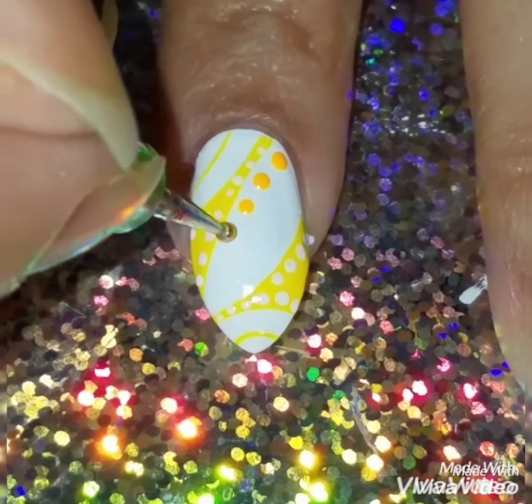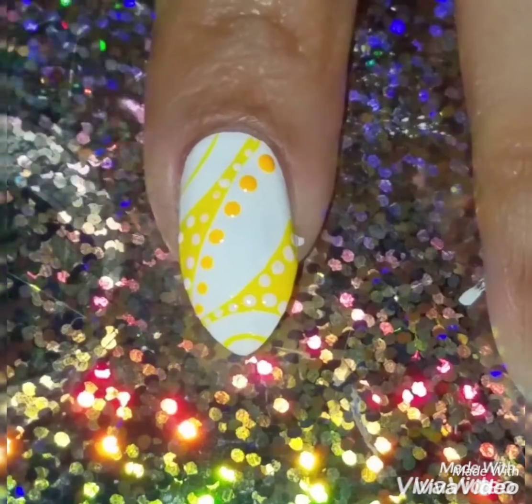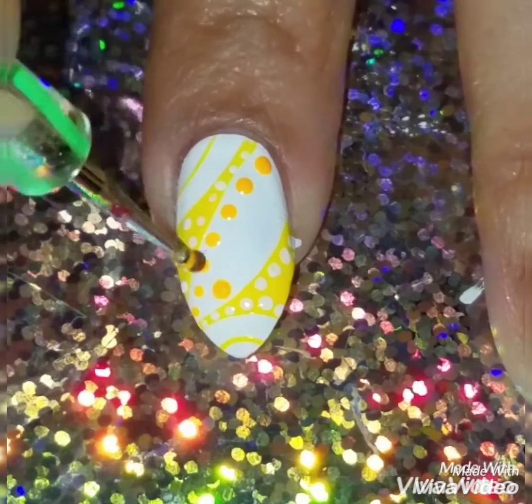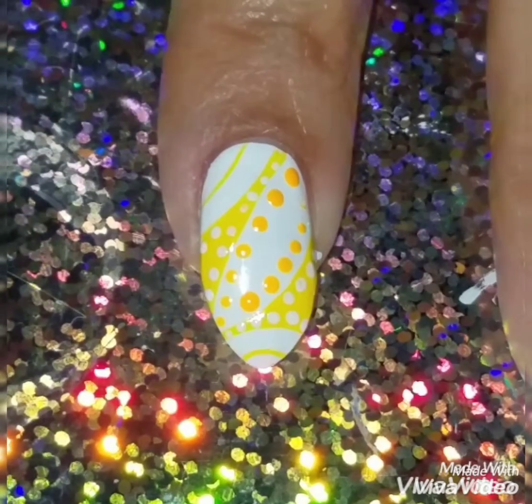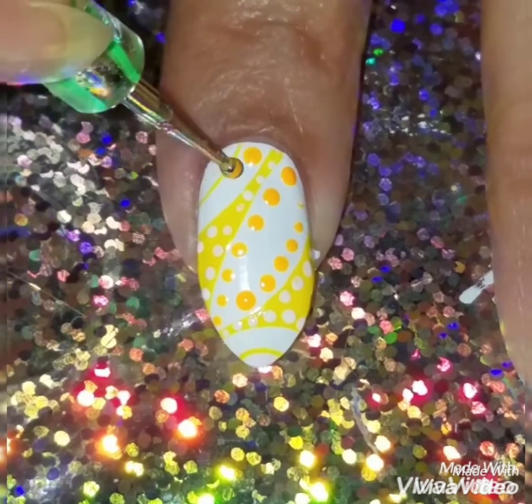To bring the whole design together, I wanted it to be a bright, fun summertime look, so I added this neon orange. I just thought it brought the whole look together — it's like a perfect sunshine design.